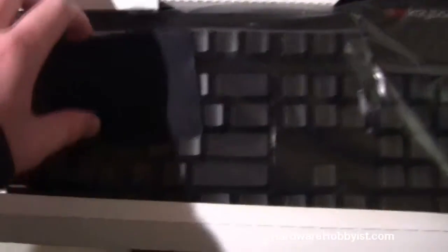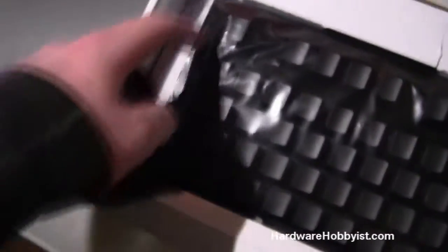So here's the cover — it comes with a cleaning cloth, because the bezel around it is glossy, so it's good for cleaning fingerprints and stuff like that.